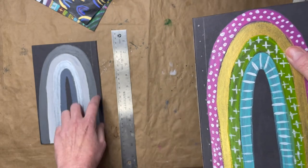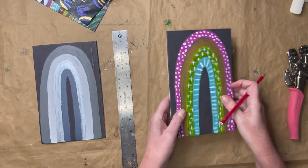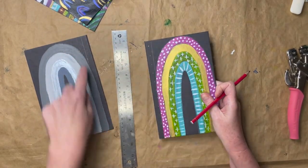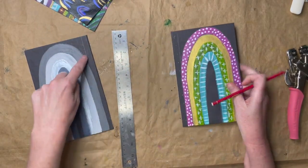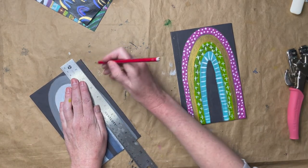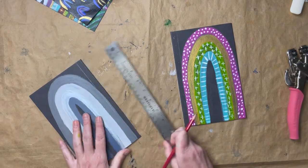I'm going to do that on this side as well. These aren't lining up — where I sew this canvas on this side is not necessarily where I sew it on the other side. It does not have to match.